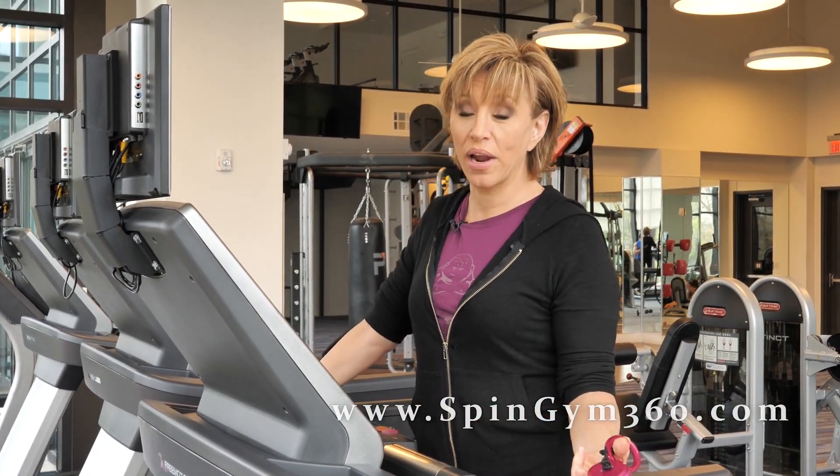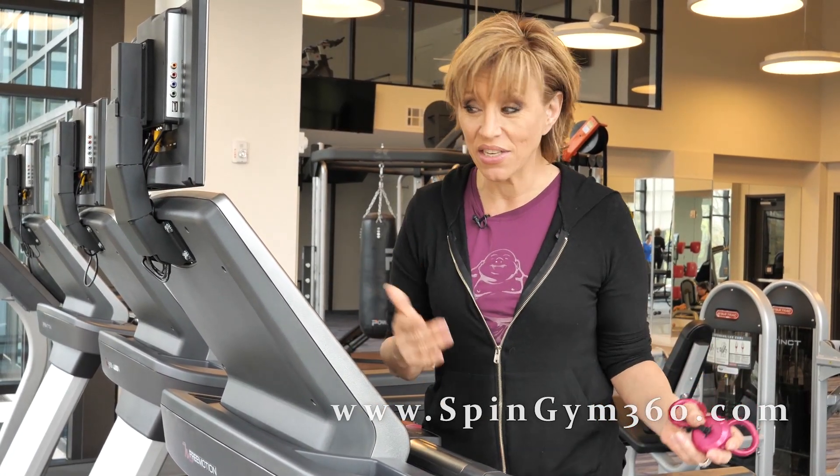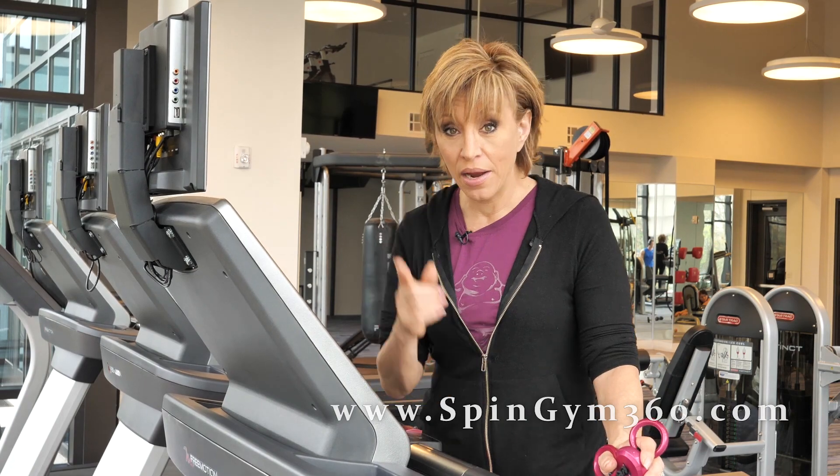Okay everybody, we're going to do a treadmill spin gym workout. Now, you don't actually have to have a treadmill to do this — you can just march in place. But if you're lucky enough to have a treadmill at home or at the gym, here's what you're going to do.